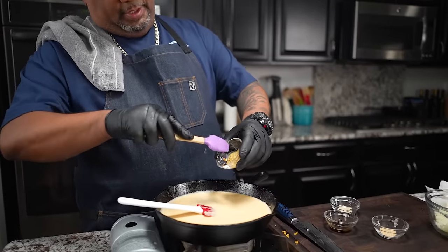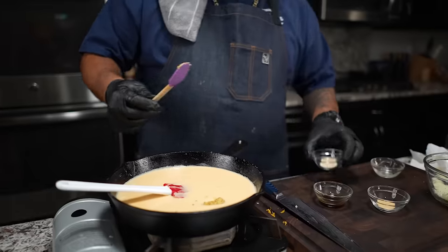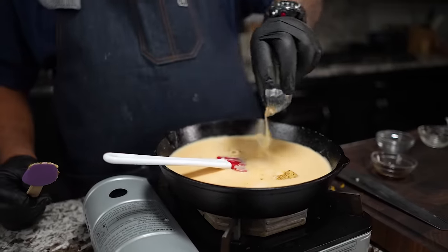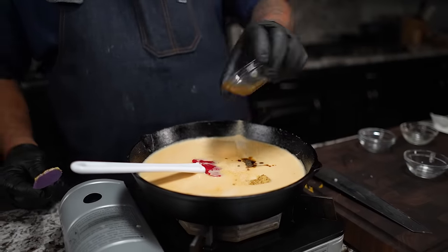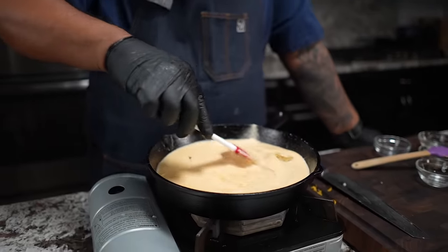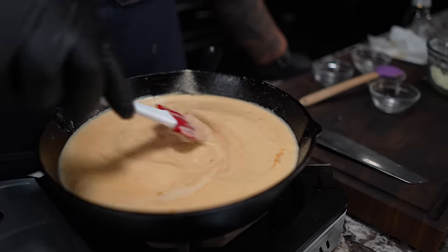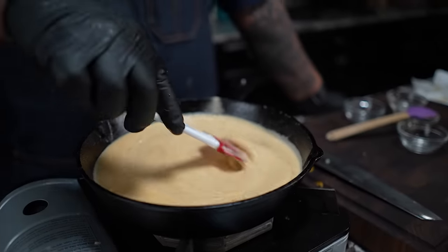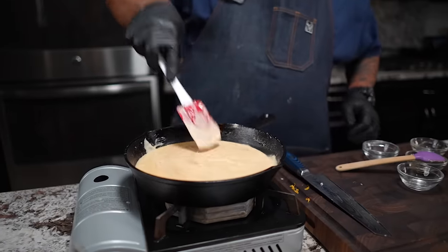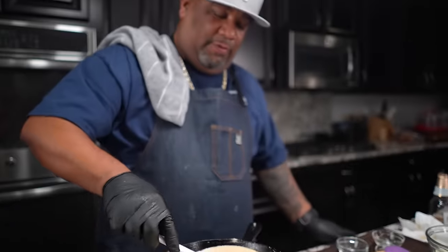Now for the good part - I'm adding some Dijon mustard, some of my spices, and my Worcestershire sauce. This is where it becomes magic - the magic has really already happened, now this is what we call the polish. Let me get this all incorporated and then I'm about to turn the heat off.